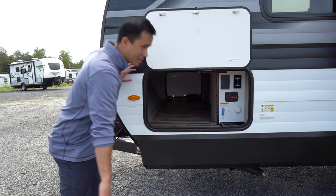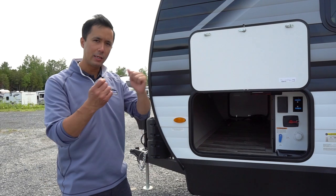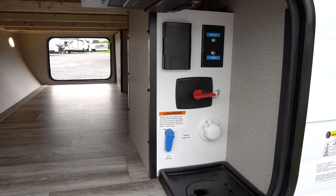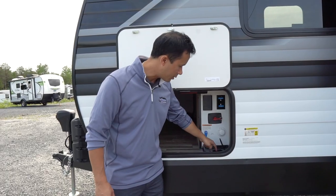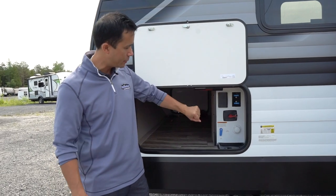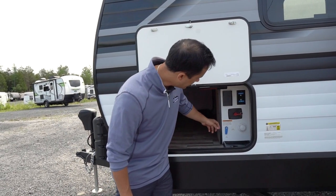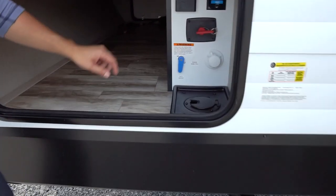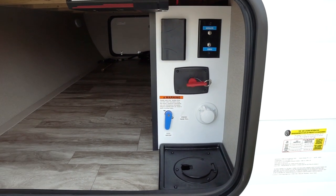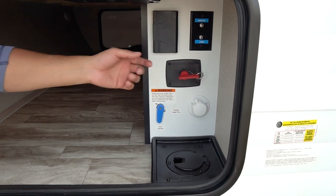There are motion sensor lights in the pass-through storage and magnetic catches — no more clips to worry about. Over here we have a water management center where you run your city water line through the bottom right to your connection. You can also fill your fresh tank from here. And you have a battery disconnect — when you're not using your coach, I strongly recommend you hit that off so it's not depleting anything.